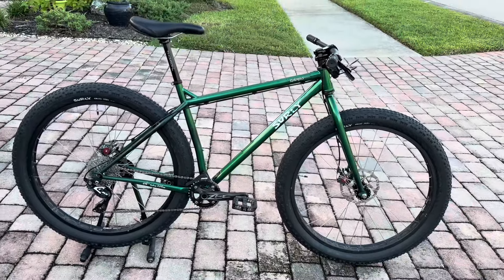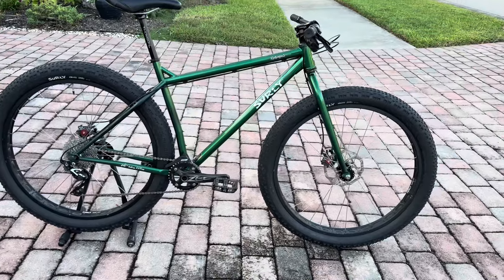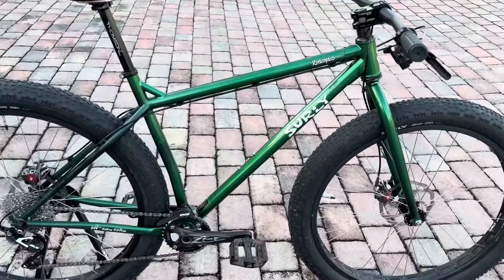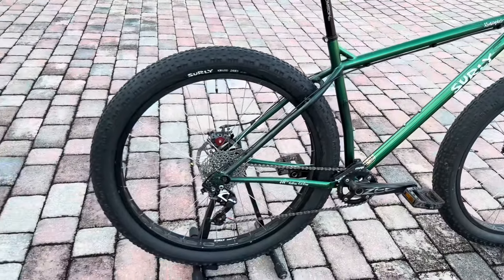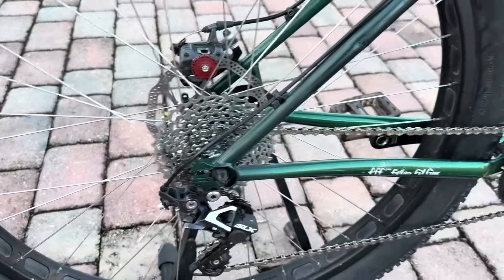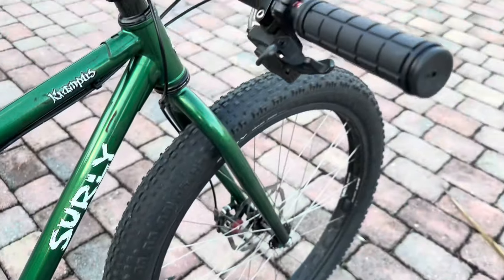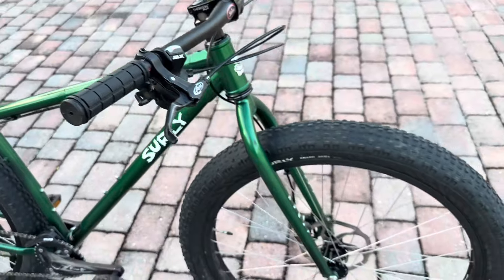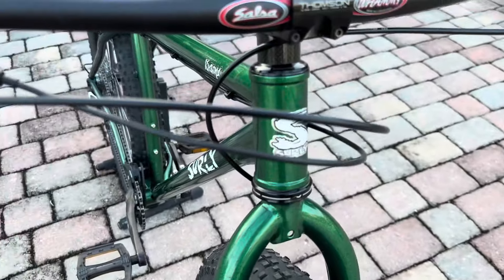So again, it's a size large Surly Krampus — I believe this is around a 2019 or 2020 model. 29er mid-fat bike, Shimano 1x10, steel chromoly frame. It's got Avid mechanical disc brakes on it. The cassette and chain have been professionally cleaned. It's got brand new Azonic pedals on it and a brand new set of grips. Tires have got plenty of life left on them.